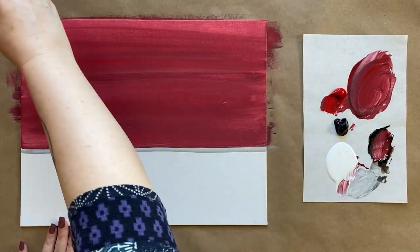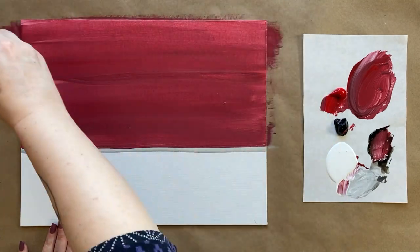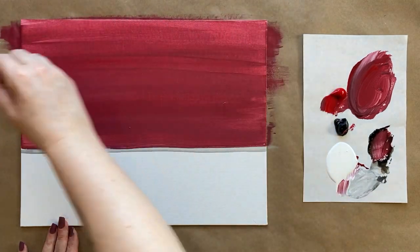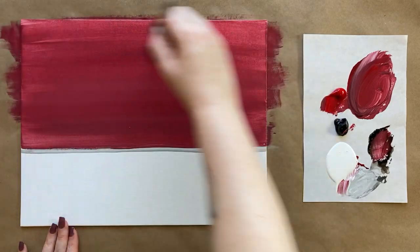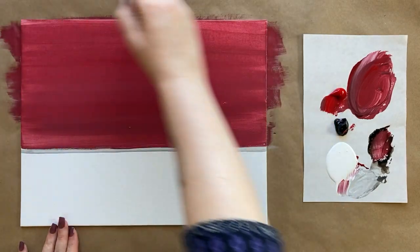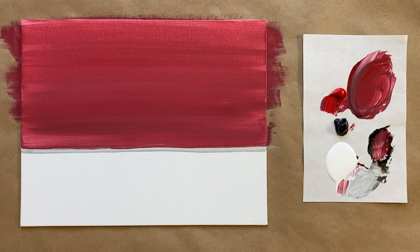When you add gray to a color - any main color - you're taking a tone of that color. I have a course on color theory available for free on Skillshare if you use my one month free sign-up link in the description below. It's a good refresher on tints, tones, and shades, and also how to mix colors.